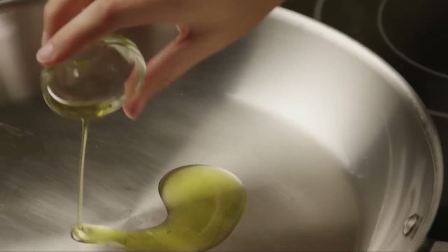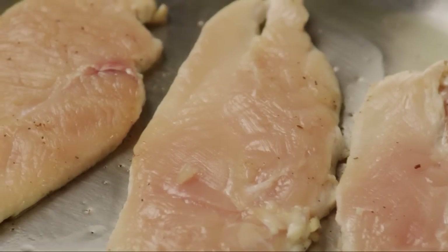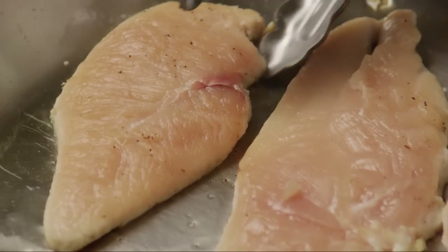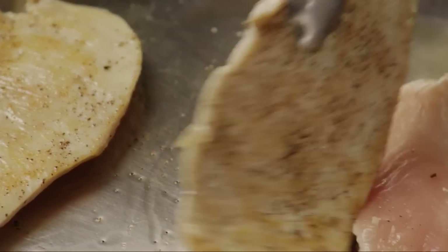Then heat a tablespoon of olive oil in a large skillet. Add the chicken pepper-side down and sauté for about six minutes. Turn them over and cook for six more minutes or until they're cooked through and the juices run clear.